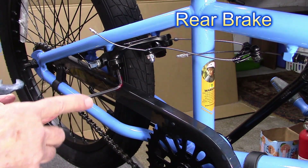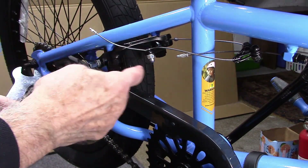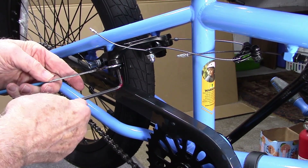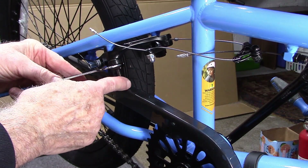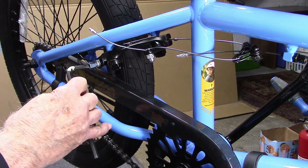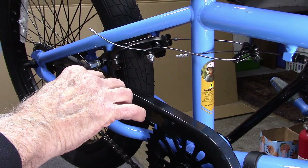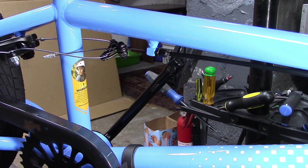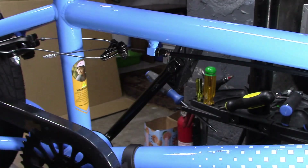The rear brakes operate in a similar manner when adjusting, except that the fixing mounts are located on either side below the seat stay, with the wrench flats on the rear and the hex bolt controlled by a 5mm hex wrench. We can adjust on either side, and can also adjust the shoes on either side. Look from above to adjust the shoes as we did in the front. The barrel adjuster for the rear is located over here to tighten or loosen, similar to the front.